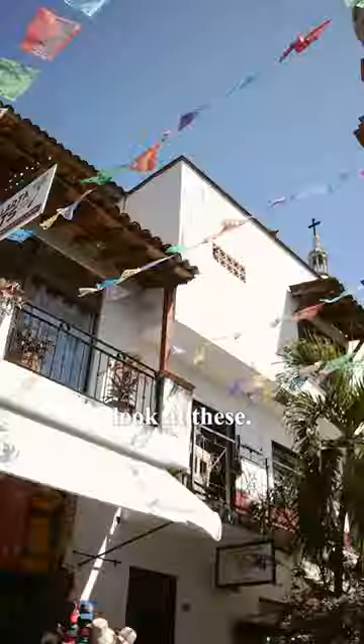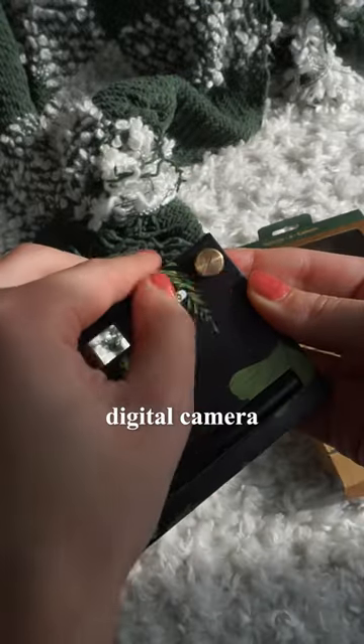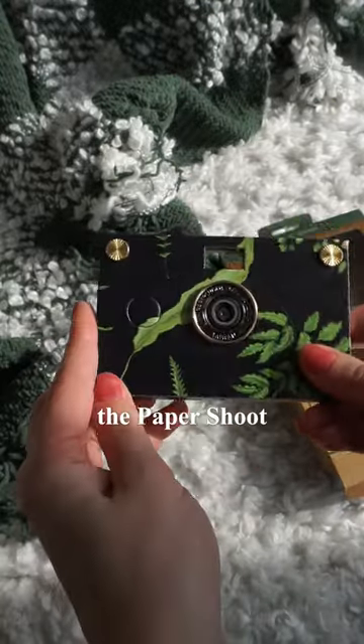Like, come on, look at these. So if you're looking for a fun digital camera or you want that film style, the Paper Shoot might be for you.